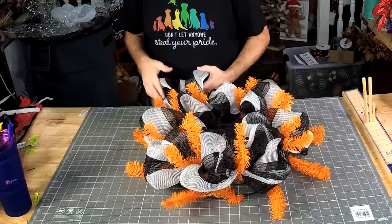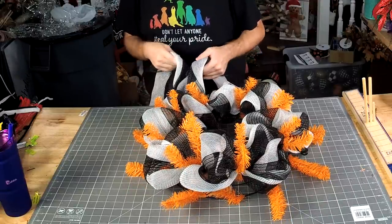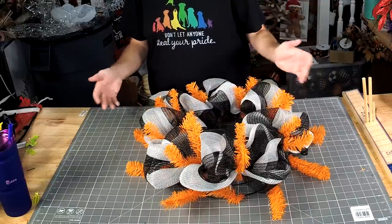Let's just do ruffles, and I'm saying that because this mesh is pretty expensive, so if we don't have to use the whole roll on this wreath, we shouldn't.